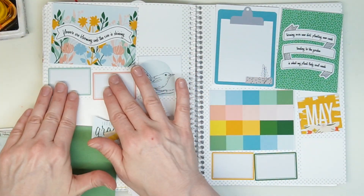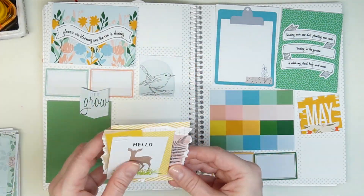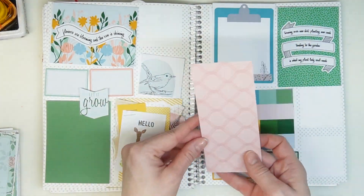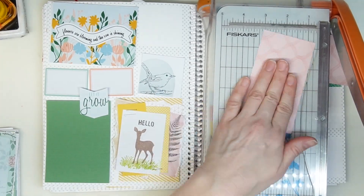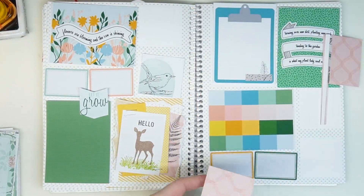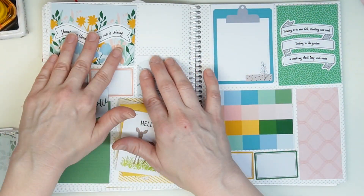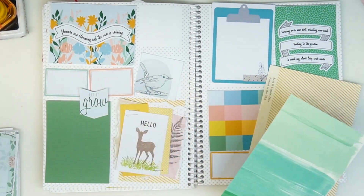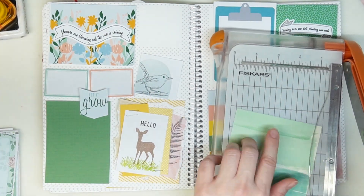Welcome to the first week of May and a new kit. I had a lot of fun making this Nature's Palette kit and I hope you have a lot of fun as well. For the next two weeks I'm going to show you how to take different shapes to put in those two-by-two boxes, and you'll notice I didn't put long labels this time but I put two small labels. Here are a couple different ways to use those spaces.